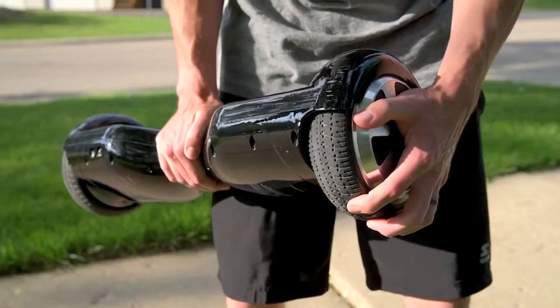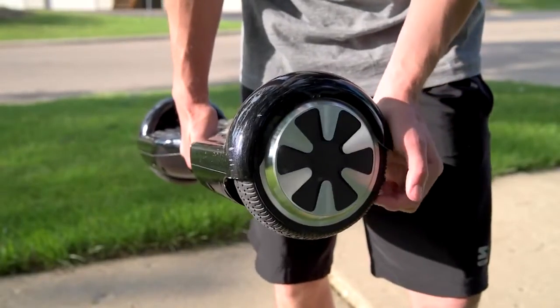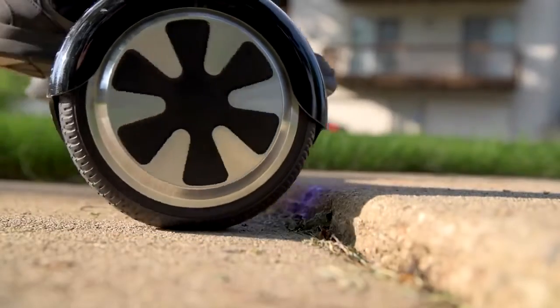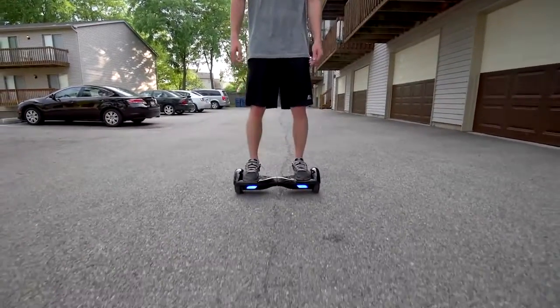The tires are rubber and non-inflatable, so no concern for flats, and great for grip. They're large enough to roll over and maneuver most sidewalk bumps and twigs, but not the big ones — those are just too large to hop over and it bottoms out. It really feels like you're in the future when you're riding this thing — just think about moving.